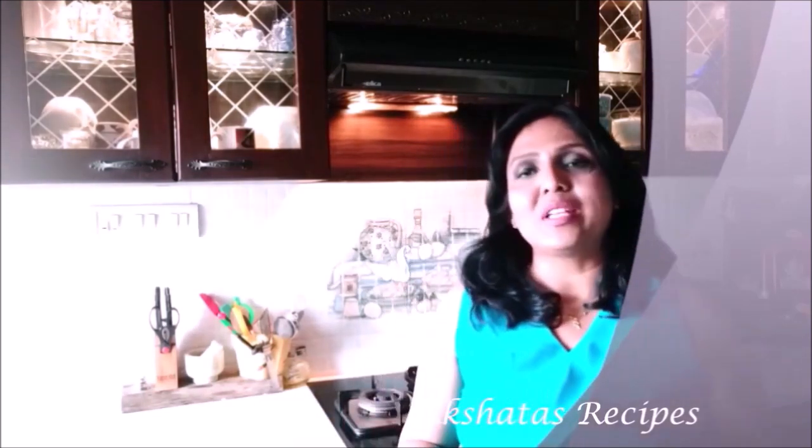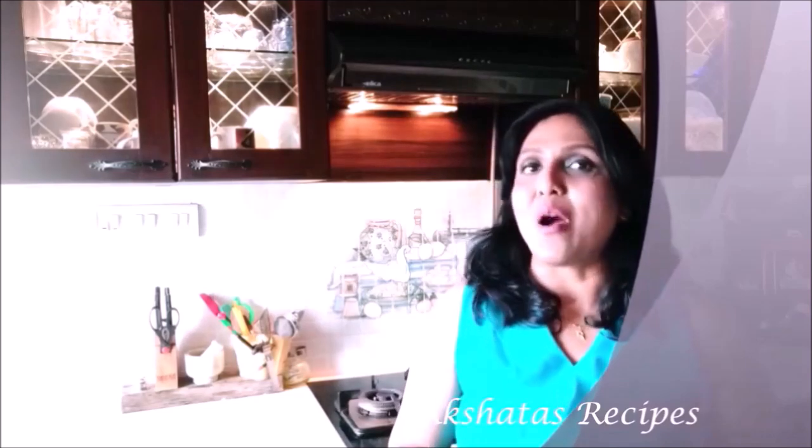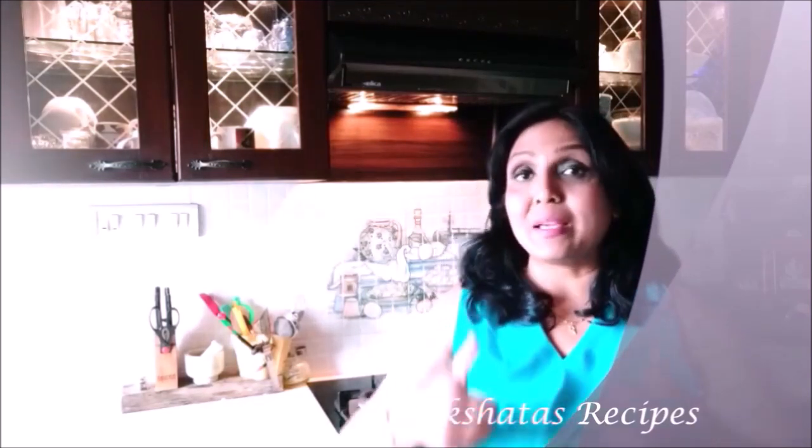I hope you're going to give today's recipe a try. Share my recipes with family and friends, and go visit my channel — I have more than 500 recipes as of today. Let me know in the comment section below how you like the recipe.